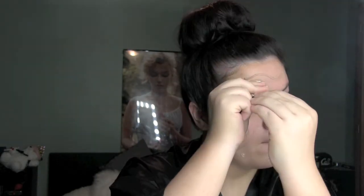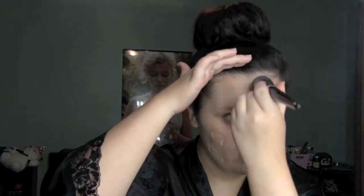For foundation today I am mixing the Infallible Total Cover and the Infallible Pro Glow foundations in shades 306 and 203 — and it just sprayed everywhere. Most people use a palette to mix it but I just draw all over my face. The next thing we are going to do is blend. I actually do not like these foundations on their own but mixed together? I love them.